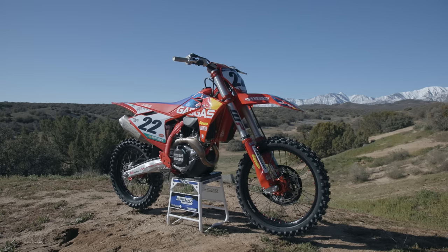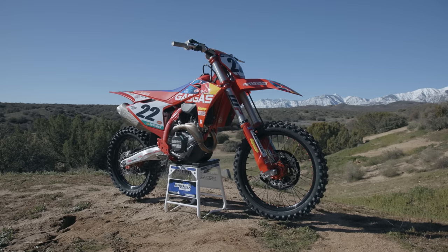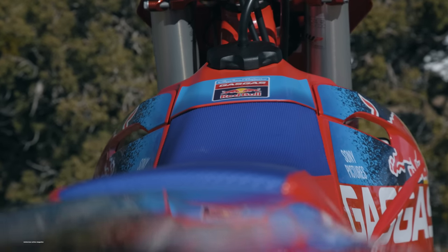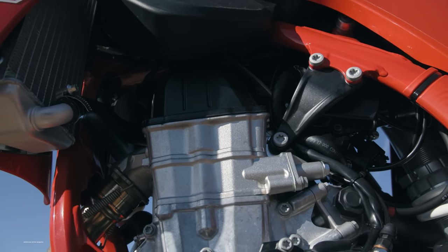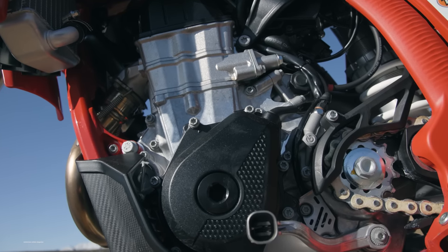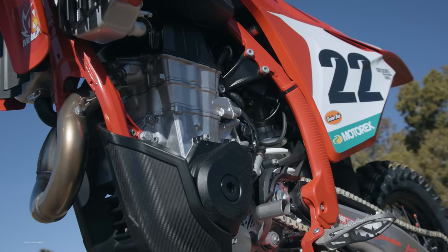We didn't want to have three of the same KTMs in three different colors. Unfortunately, the powers that be at Gas Gas and the KTM group decided to update the Gas Gas bikes, and that's what we're seeing here on this factory edition MC450F. So when you compare this Gas Gas 450 to last year's Gas Gas 450, this is all new, totally changed, nothing like the old bike. But if you compare it to the KTM and Husqvarna, it's just kind of the same as what we had last year on those models, with a few slight differences.